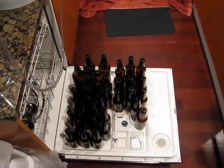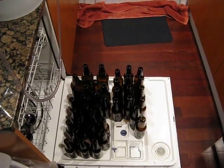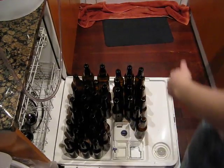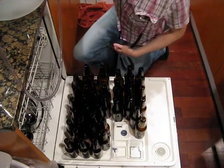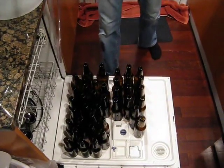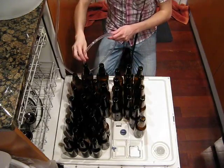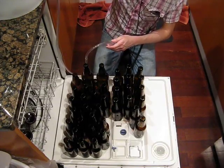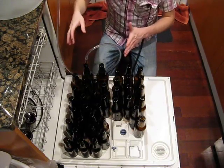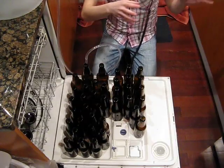We'll come back down here, get this locked in place, and we'll get to filling. It's pretty self-explanatory: we get our bottle filler here, go ahead and put it in one bottle, and we just open the spigot here. I usually like to fill as many bottles as I can, and then I move them up to cap them.